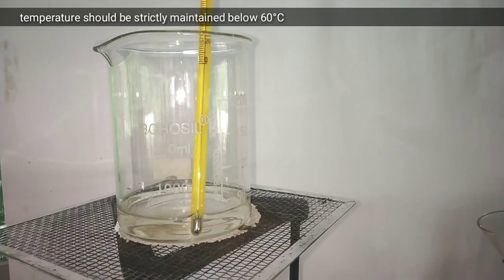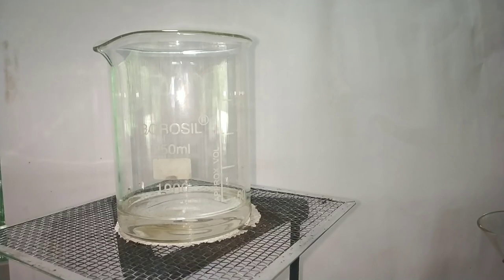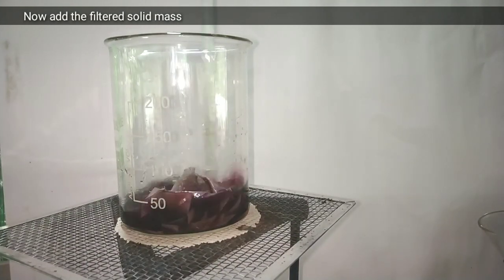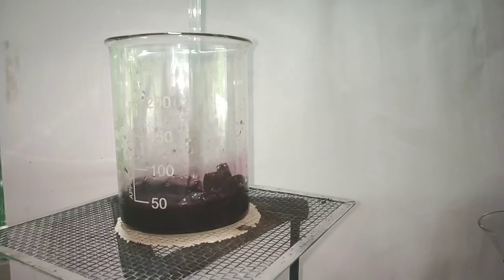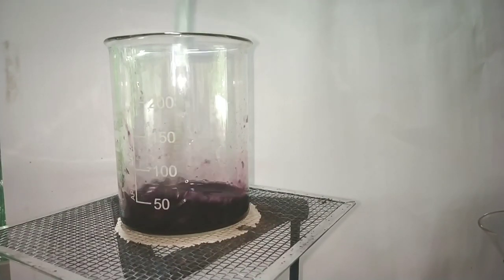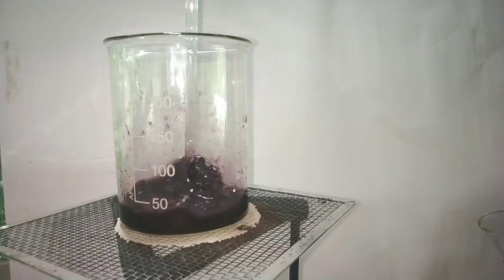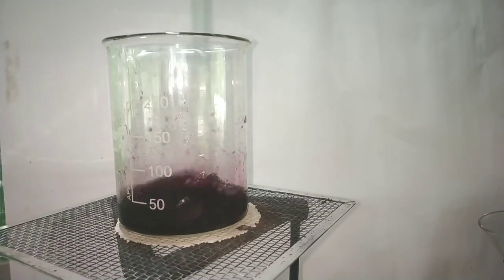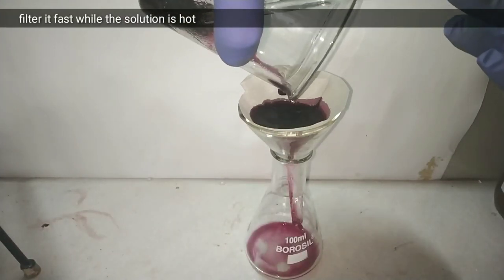Temperature measurement is mandatory here. I have taken 25 ml of distilled water for heating. Once the temperature reaches more than 55 degrees Celsius, turn off your heat source and transfer the solids into the water. I decided to add the complete filter paper, as drying it first wouldn't add much value since in the next step we are going to refrigerate it overnight, and only the Reinecke salt will crystallize out.